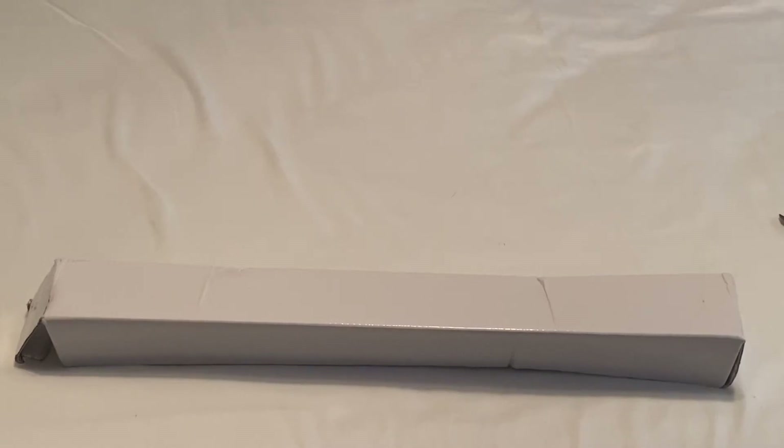Hey everyone, welcome back to our channel. Today we're going to be unboxing a painting we got from Diamond Painting Factory. This is a brand new company to me.